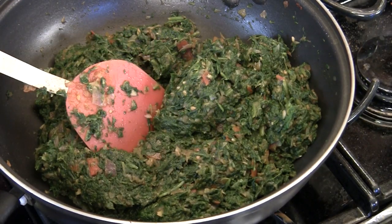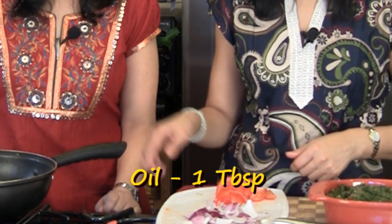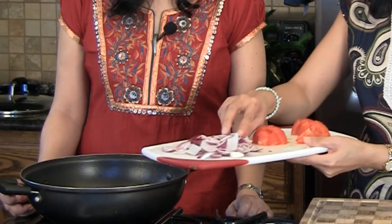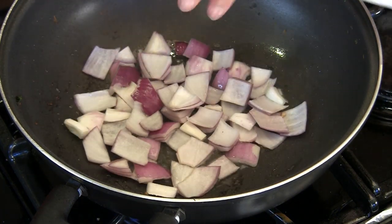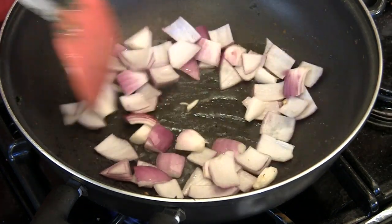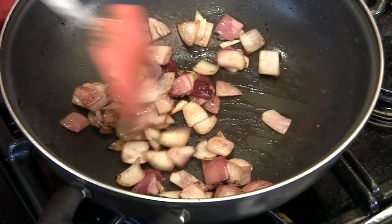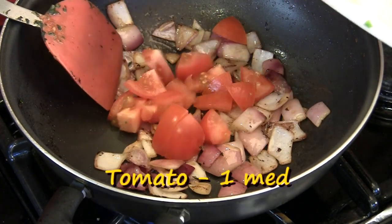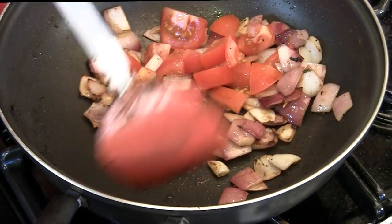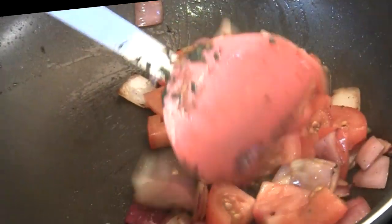We've transferred our Sarso Ka Saag into a serving dish. We have a tablespoon of oil heating in the pan and we're going to add our half of chopped onion for the garnish. We give it a head start and allow it to cook a little bit until it looks slightly brown and translucent. Then we add the tomatoes — kept in big chunks so they don't get lost in the dish and it looks prettier.